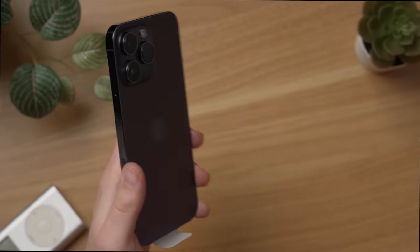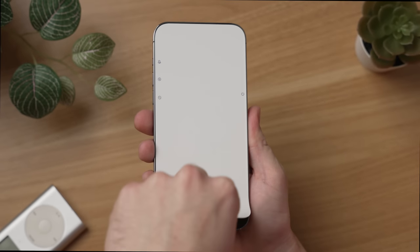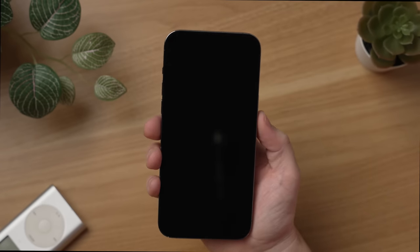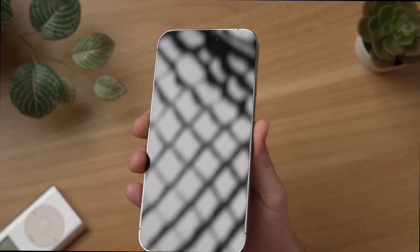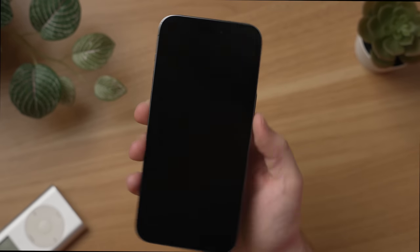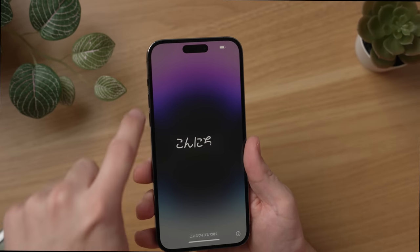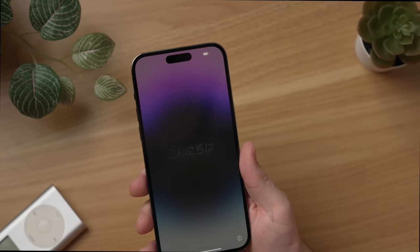I think I'm belaboring the point though, but let's go ahead and do that satisfying peel wrap off the screen. We can kind of get our first glimpses of the Dynamic Island — it's actually pretty dark looking at the camera — but let me see if I can put that in the light. Let's go ahead and turn it on. We got it turned on. You can see that cutout on the top — no more notch, now we have the Dynamic Island. I don't wanna bore you with the whole setup process, so let me set this iPhone up, start using it for a bit, and then I will come back with my initial impressions.